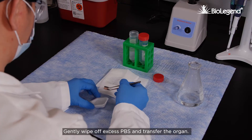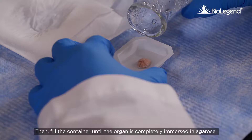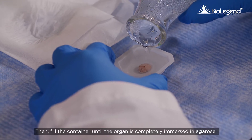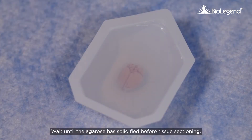Gently wipe off excess PBS and transfer the organ. Fill the container until the organ is completely immersed in agarose. Wait until the agarose has solidified before tissue sectioning.